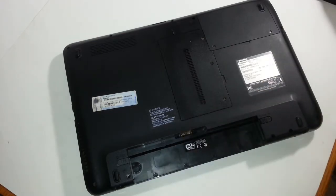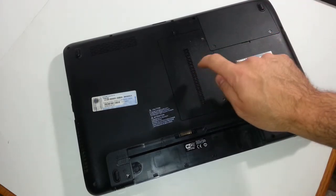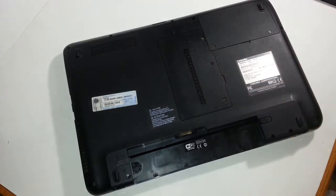Let's go ahead and set this aside. Most laptops, the hard drive is located in the corner, as this model shows, and the memory — I'm pretty sure it's stored right here, right in the middle.